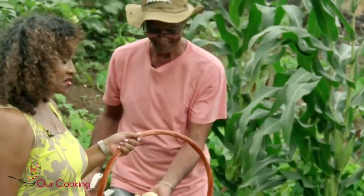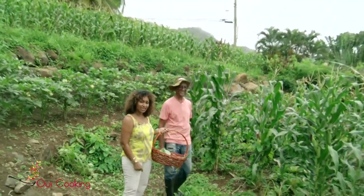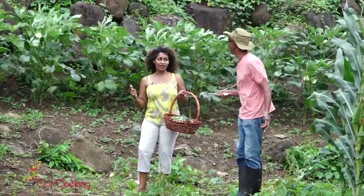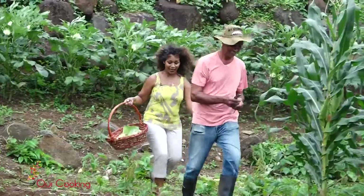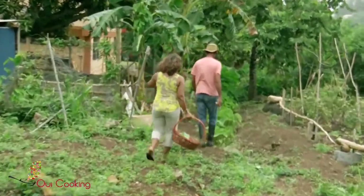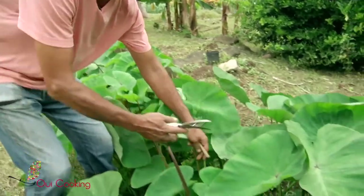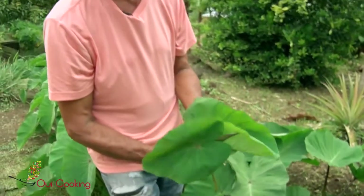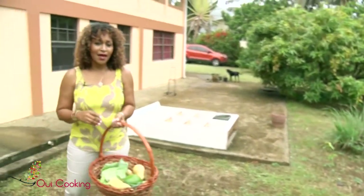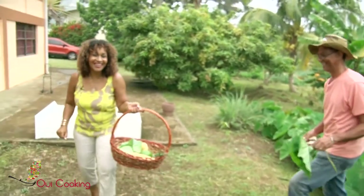Now I think we need to take our basket inside because we're about to experience some showers of blessings right here at Chef Kennedy's farm. On the way, you have the ingredient you must have in an oil down — what's that? The callaloo, of course. Let's go quickly — no oil down is complete without callaloo. The leaf you pick has to be the center leaf, so you look for the young ones that will cook faster. Fantastic — now we go in and whip up a tasty vegan oil down.